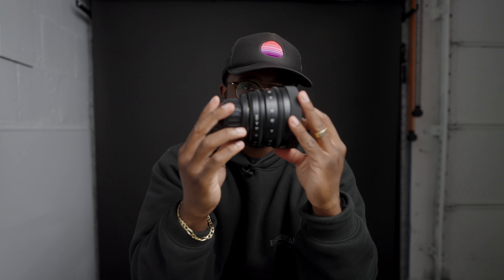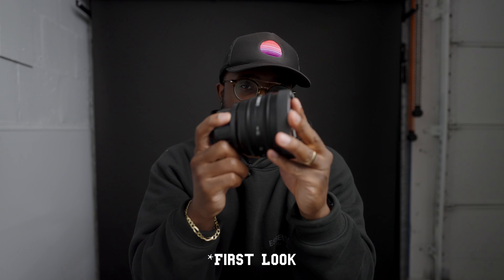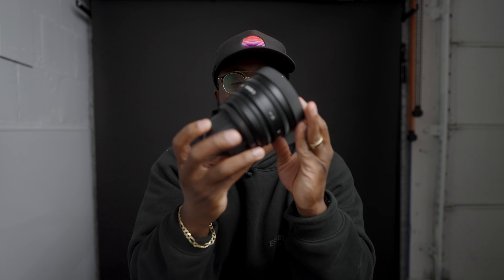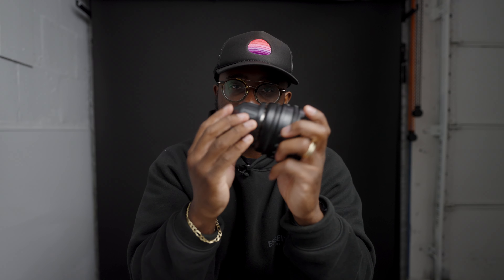I'm going to be testing this lens out. By the time this review video is out, the footage will be there and I'll be able to talk to you from the future. I'm actually going to swap this lens out and get a feel for what it looks like.